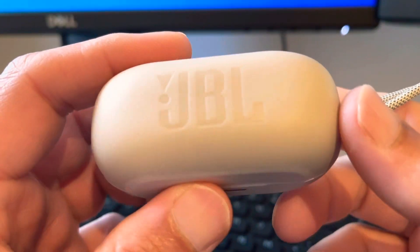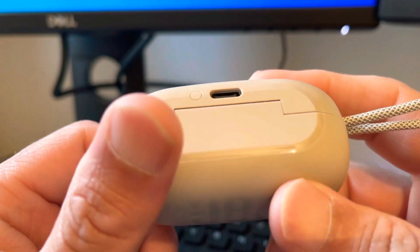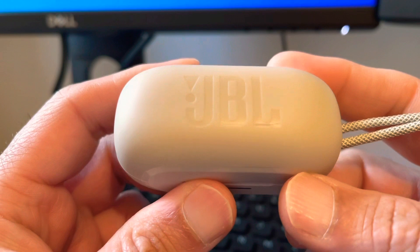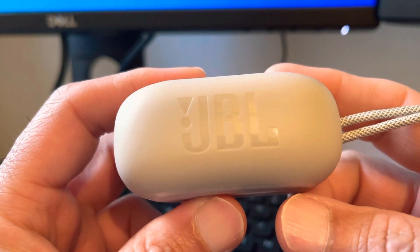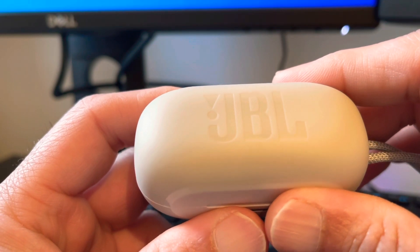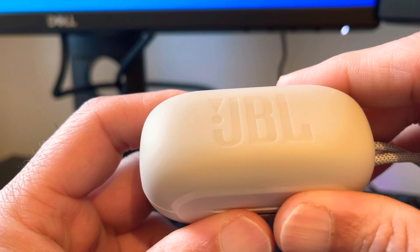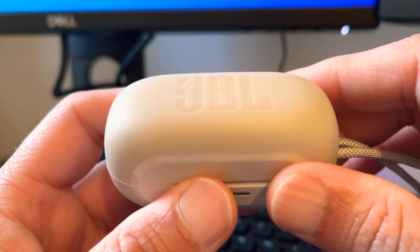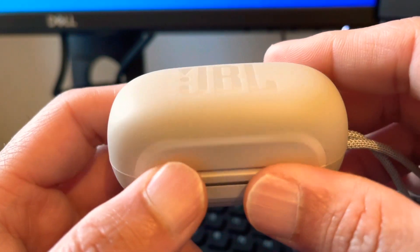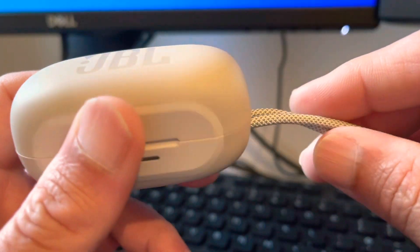Hi guys and girls, I've been looking to buy noise cancelling earbuds and I've tried a few budget ones — the Soundcore Life A2 NC. The noise cancelling on that was okay, but it stopped charging for me, so I decided to go a bit upmarket.